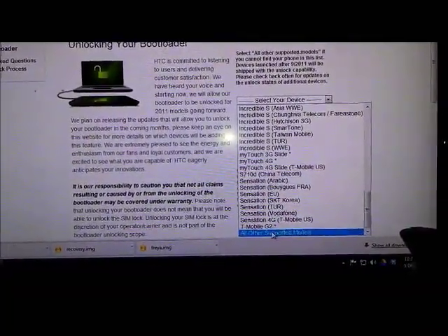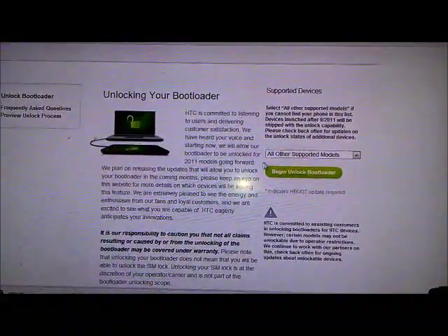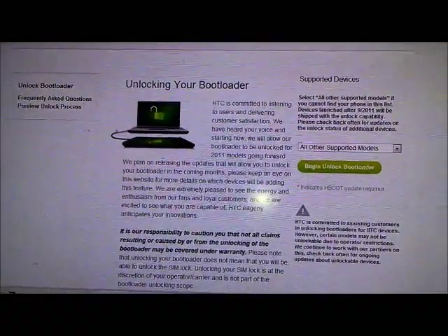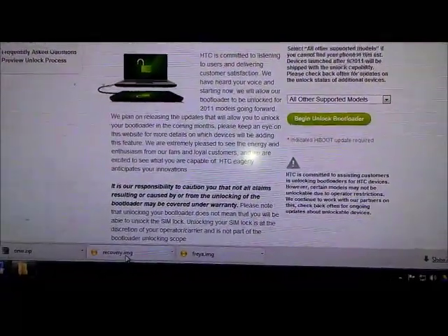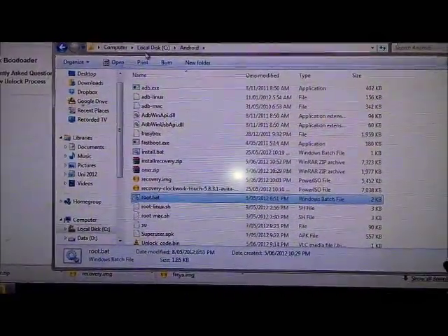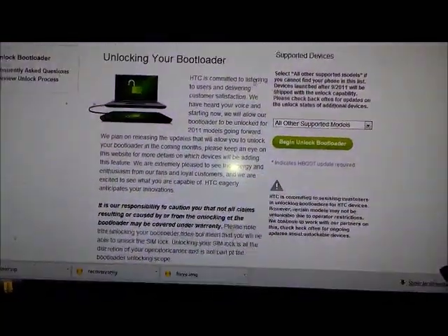So you go all the way down to All Other Supported Models and click that. Then click Begin Unlock Bootloader. I had some troubles with it not responding well — it was pretty slow. But the procedures that follow are pretty straightforward. It will ask you to copy files into a folder — like the C:\Android folder I created — and it will tell you which files you need to extract into that folder.